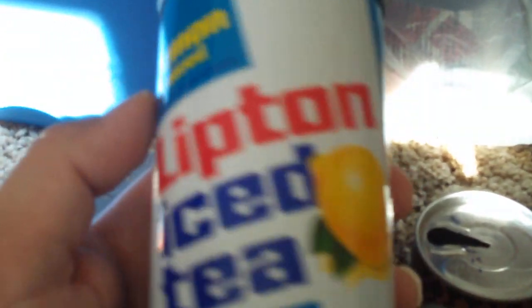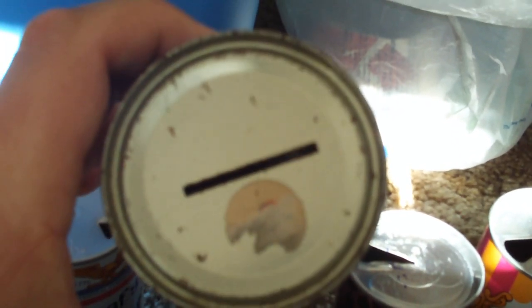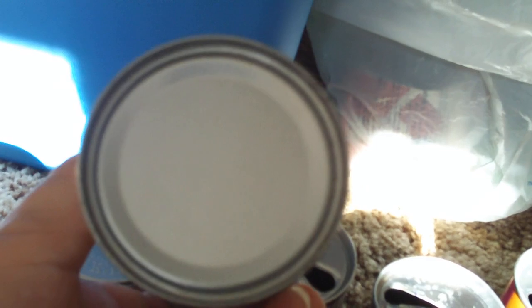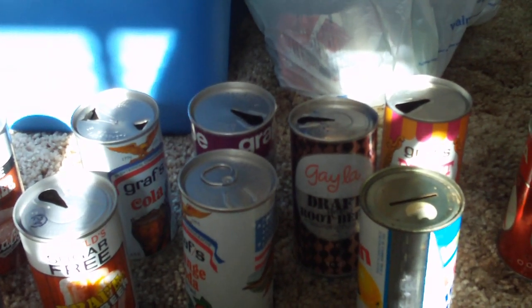Here's a Lipton Iced Tea. This is the one everybody's going to know — who doesn't know Lipton Iced Tea? It's lemon flavored. This one's actually a bank, or it was turned into a bank. And that's it — that's my soda can collection. I've started to get into collecting soda cans. Thanks for watching. Bye.